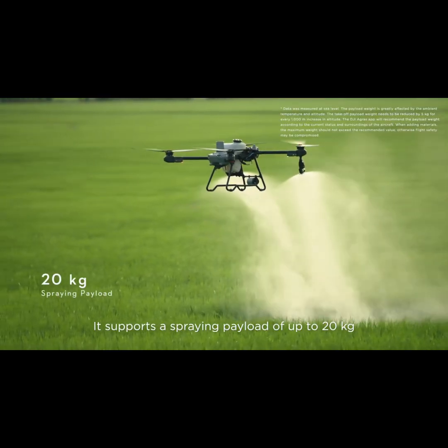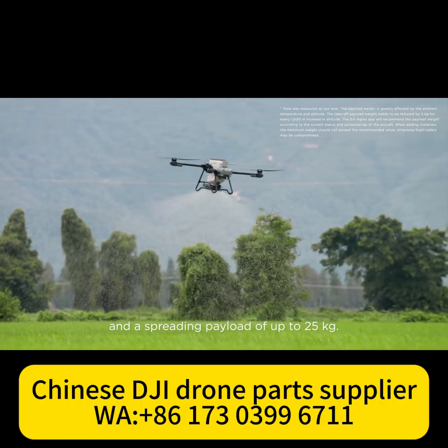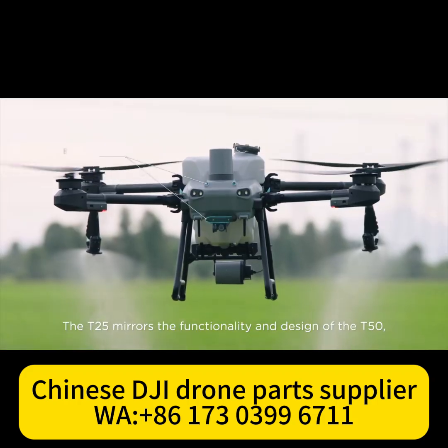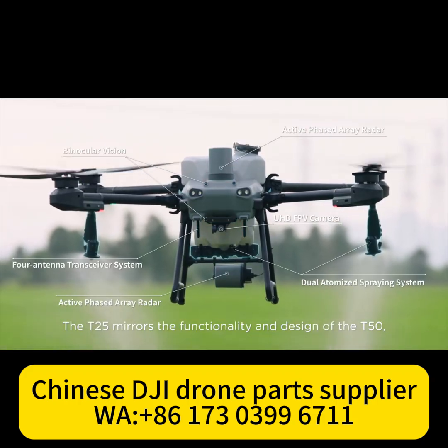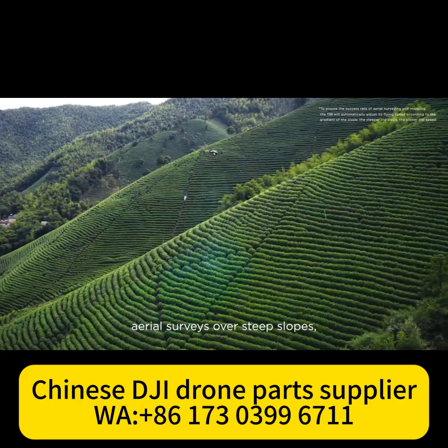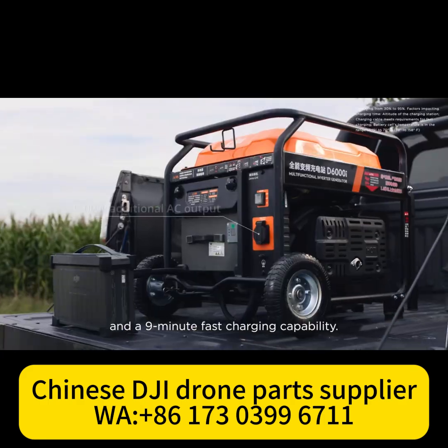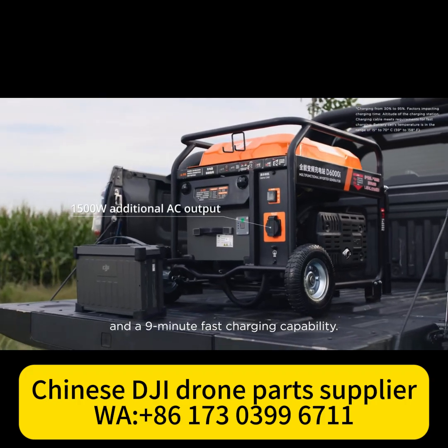It supports a spraying payload of up to 20 kilograms and a spreading payload of up to 25 kilograms. The T25 mirrors the functionality and design of the T50, featuring multidirectional obstacle sensing, aerial surveys over steep slopes, intelligent terrain following, and a 9-minute fast charging capability.